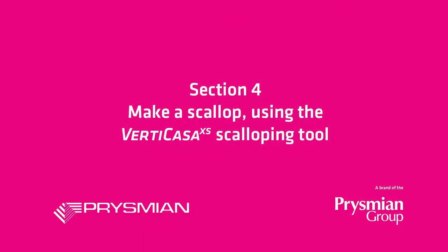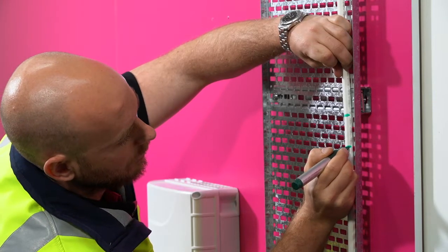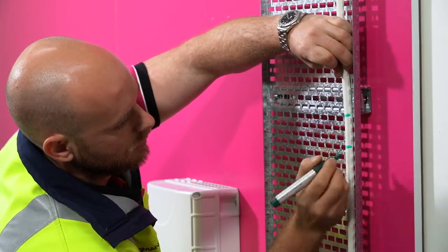Make a scallop using the Vertikasa scalloping tool. Mark on the sheath where the access window should be. The length of the window should be about 50mm.